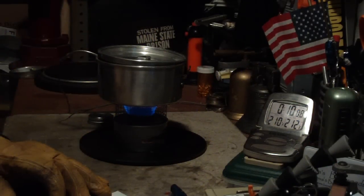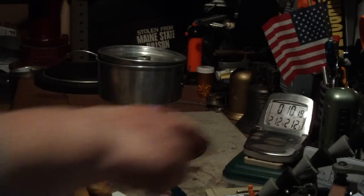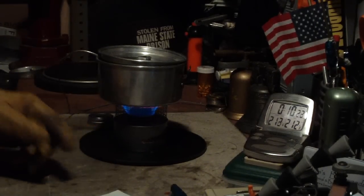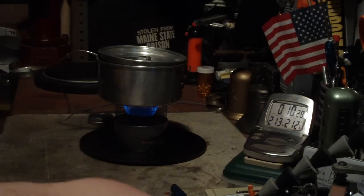212 degrees in 10 minutes, 14 seconds. Pretty cool. I left the camera running the whole time for this test just in case it did overflow, but nothing happened with this one.